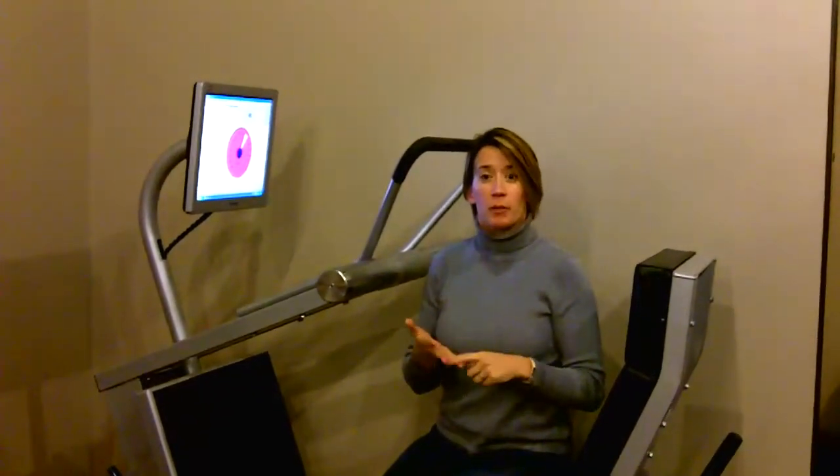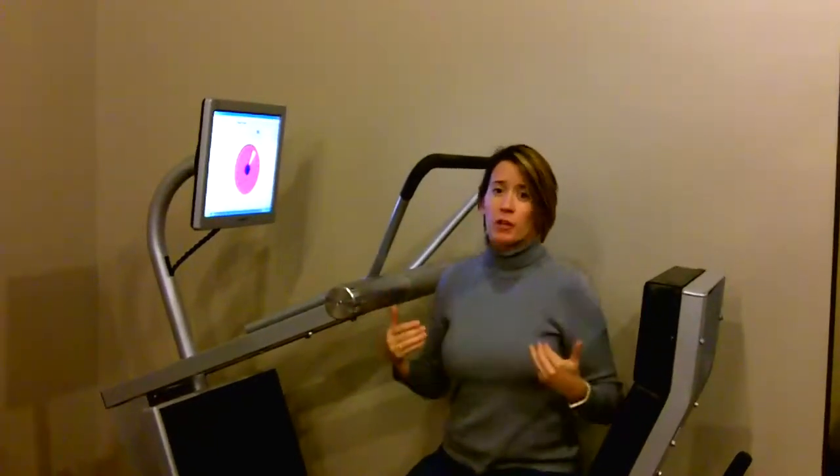What you just witnessed was the second half of the protocol here at Marcy Clark Wellness Center. We use the bio density strength technology to improve your muscle strength and build bone density, and how we do that is through an isometric hold on the machine — what that really means is you're not moving your arms